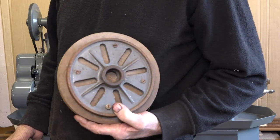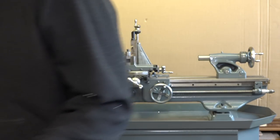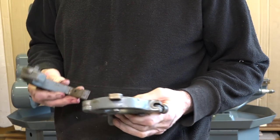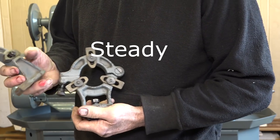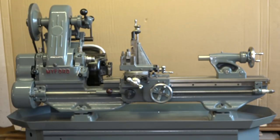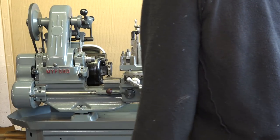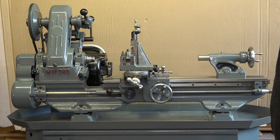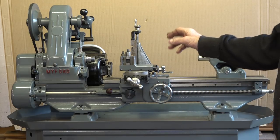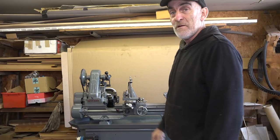It also came with a face plate. Someone's maybe been turning wood with that. And a couple of holders - tool holders, work holders - really nice. I'll be keeping and using them for sure. There's also a myriad of cutters - just a box full. Some of them won't fit on this lathe; they're just too big, so I'll be passing those on to somebody else.